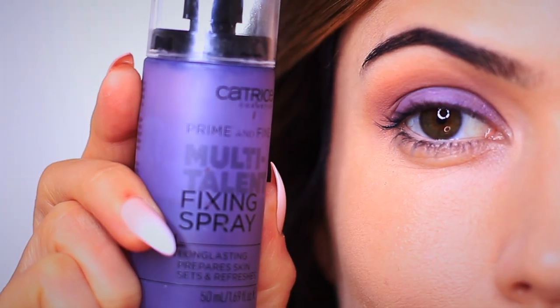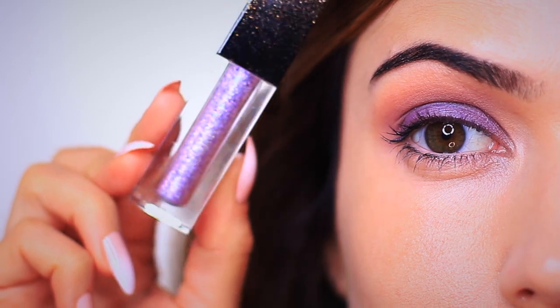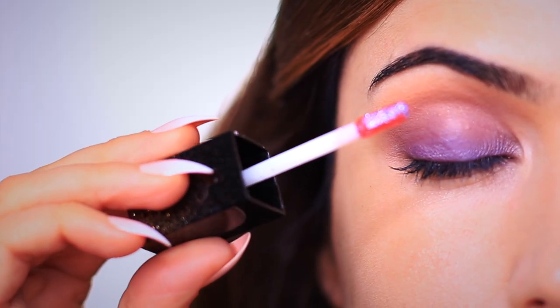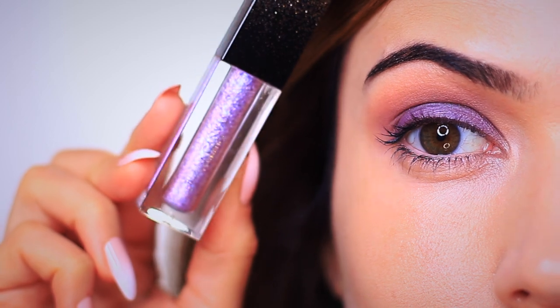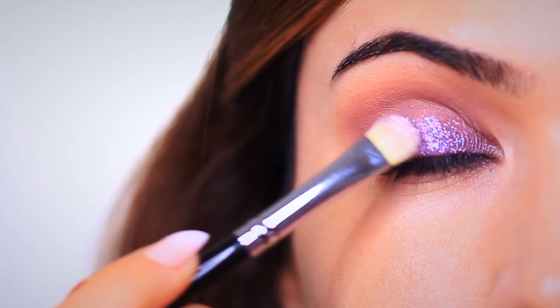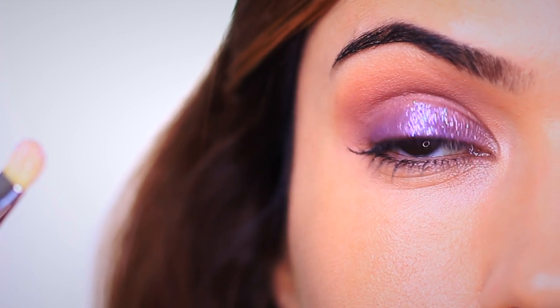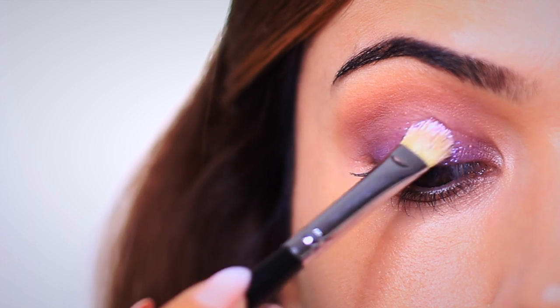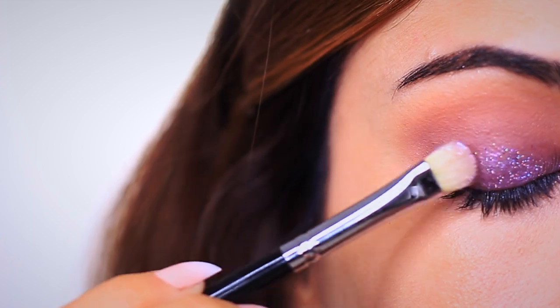First, set everything using a setting spray — that's going to make sure our eyeshadows are really holding on while also intensifying them ever so slightly. Then for the next step, we're applying some glitter — and doesn't this glitter look amazing? It matches our combo perfectly. It's Blancamas Cosmetics Purple Confetti and I absolutely love it. You can use the little applicator it comes with, your fingertips, or in my case a flat brush to slowly start to blend it out. Doesn't it look so pretty?